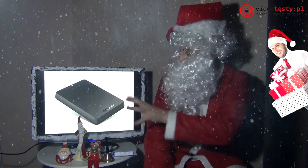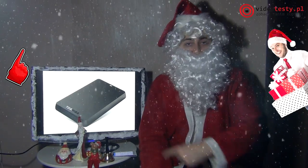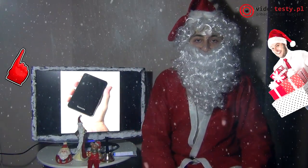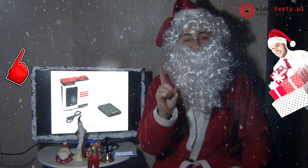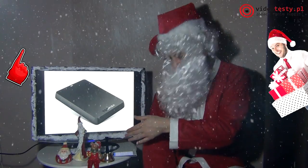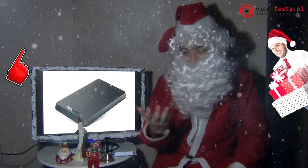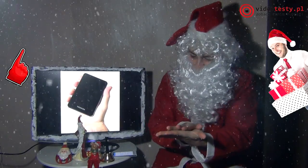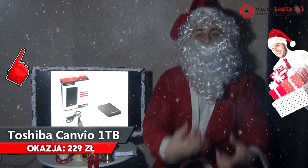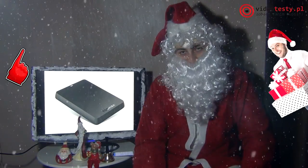Był już powerbank, to czas na coś o podobnym wyglądzie, ale zupełnie innym zastosowaniu. Dysk przenośny Toshiba 1TB — naprawdę potężny magazyn, USB 3.0, który nam pozwala na transfer do 4,8 gigabita na sekundę. I spójrzcie, jaki ładny, stylowy, lekki — nieco ponad 200 gramów. Ma na dole podstawki antypoślizgowe, więc jak położymy na stole, to żeby go przesunąć, to Pudzianowskiego by trzeba. W zestawie przewodzik USB 3.0 i oczywiście sam dysk.